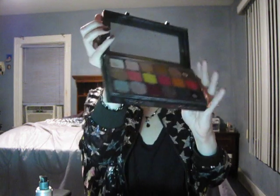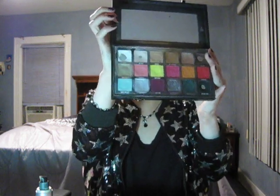Everyone does different steps for different makeup looks, but this is what I do: I use my Urban Decay eyeshadow primer all over the lid. Then I take a light shade and set the eyeshadow primer with a brush, going over my eyes with that.